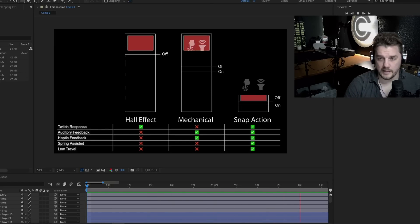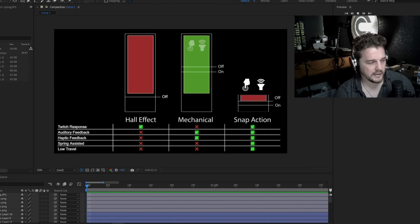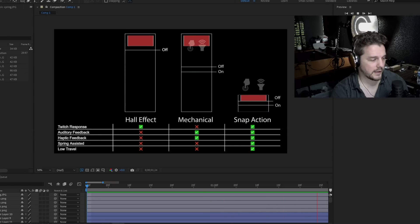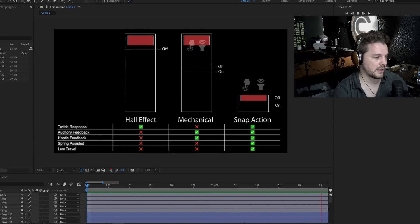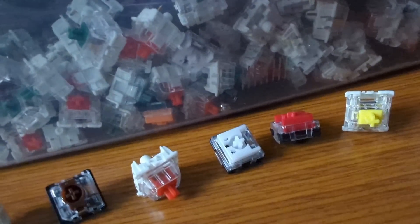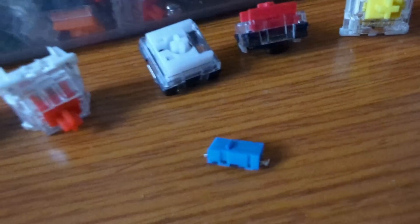Today I'm going to give a shot at recreating this animation with some additional information to more directly compare the different switch technologies, and I'm also going to add a third switch technology. I downloaded After Effects and made my own version of this GIF. In addition to showing the twitch response, I'm showing four other different switch characteristics which are just as important. I've got the Hall Effect analog switch, the mechanical switch, and a third option — the snap action switch. These snap action switches are much different from the others, and I'm going to get back to that shortly.